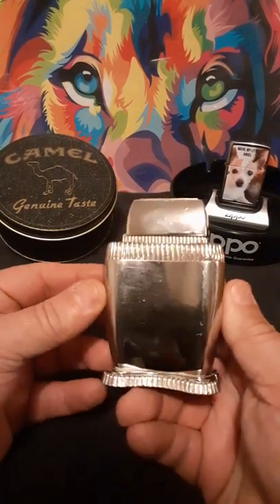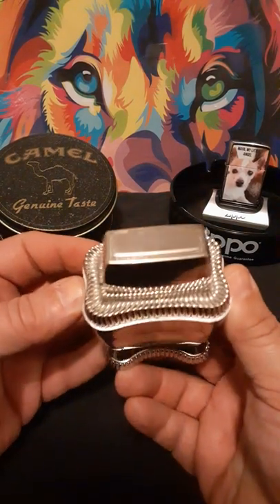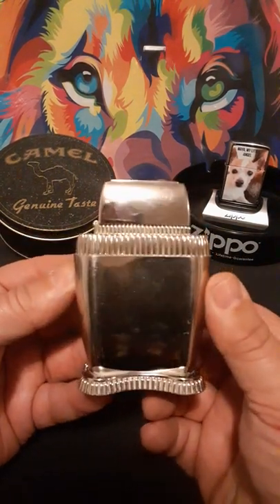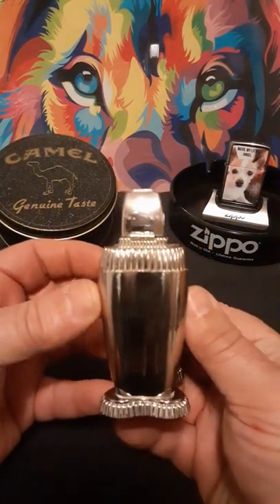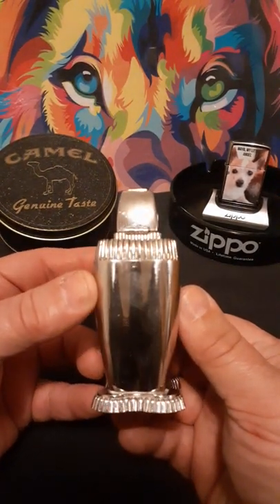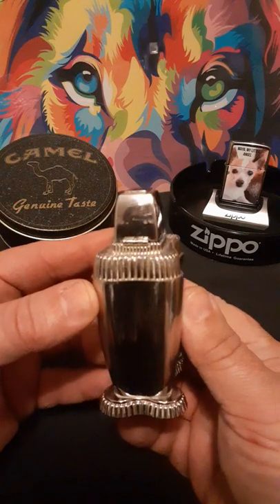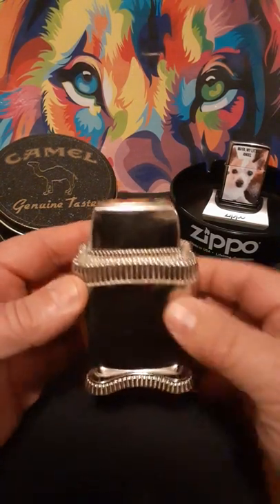It's also not bad for being over 70 years old. I am glad to have one in my collection, and if you ever run across one at a good, fair price, I suggest you snap it up as quick as possible. I see them on eBay every once in a while, and they're going up there in price. Definitely a collectible.